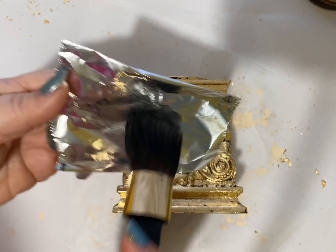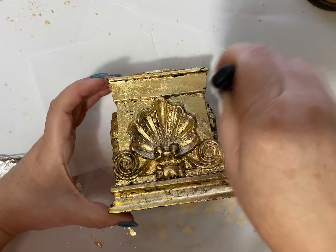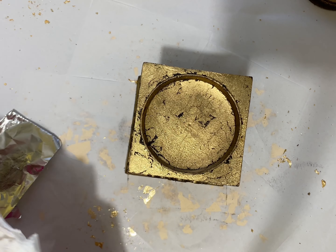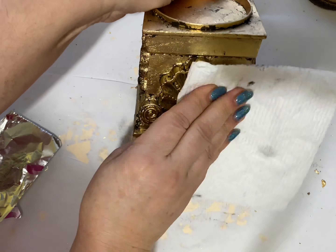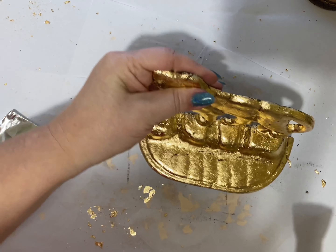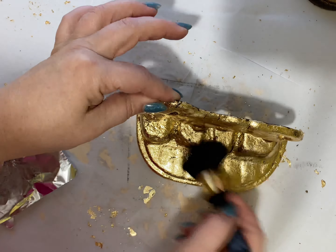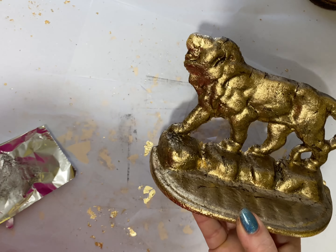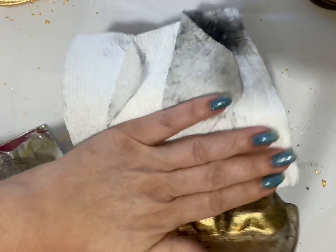You don't need too much wax — a little goes a long way. I barely have anything on my brush. And now with a clean dry paper towel, I'm wiping the excess. I'll apply the black wax on the bookend as well. See how it's muted and looks more like an antique gold, which is exactly what I was going for.